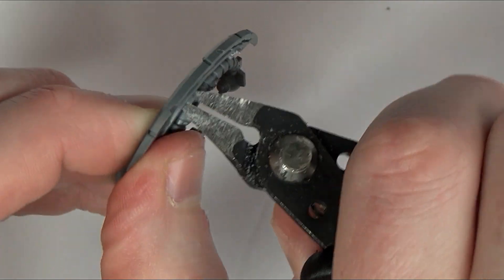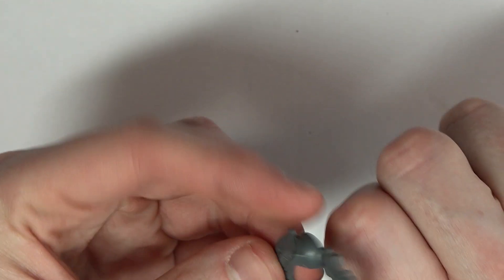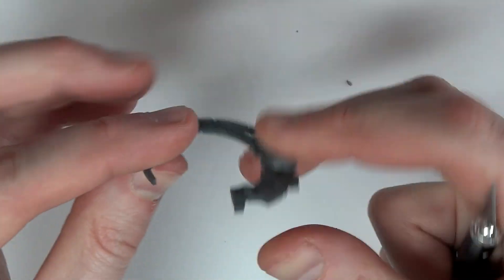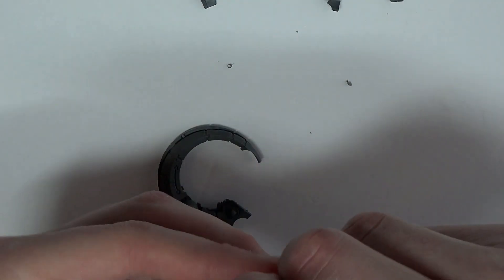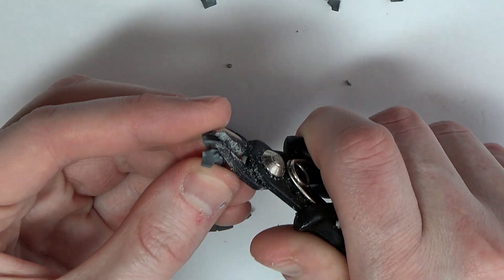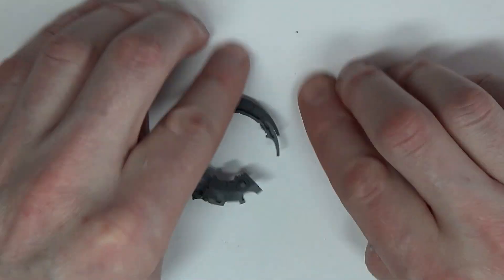Jumping right into the tutorial: first up, cut down that whole nebuloscope inner piece. It's only attached to one half of the chassis, so it's pretty easy to snip off — get in there with your knife and trim it down. Another important thing to trim is the back of the rider where it's supposed to socket into the part we just removed. Just plain that whole section off so he sits in the new chassis at the angle we want.